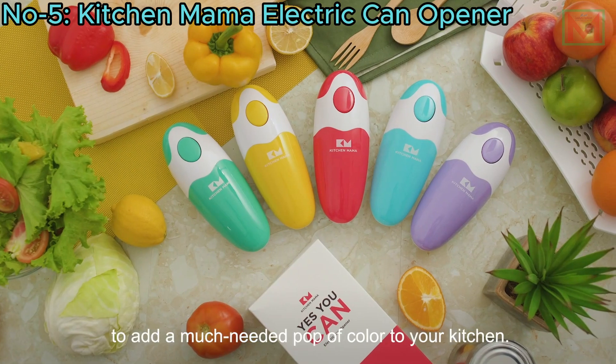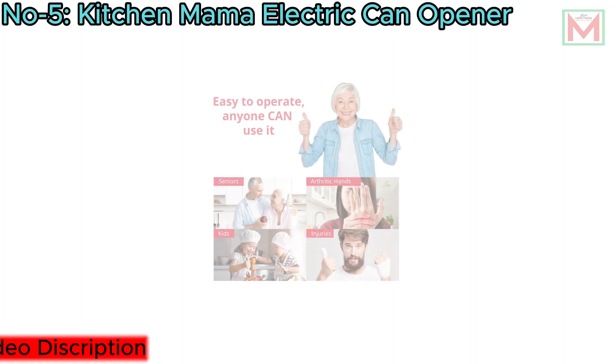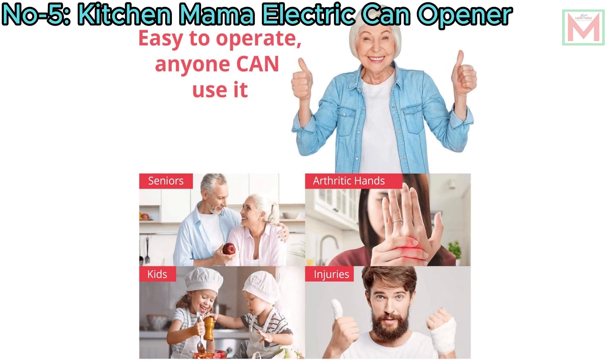Compact and ergonomic, it's an ideal gift for kitchen gadget enthusiasts. Enjoy effortless, injury-free can opening with this elegant and practical tool, enhancing your cooking experience while saving time and energy.